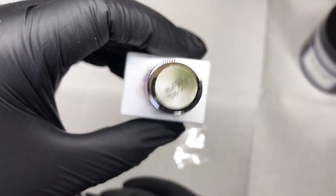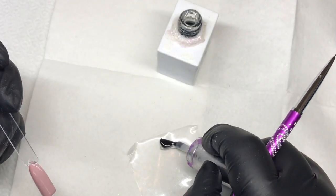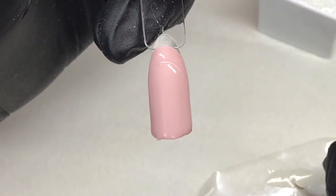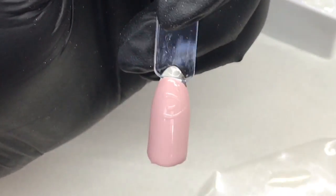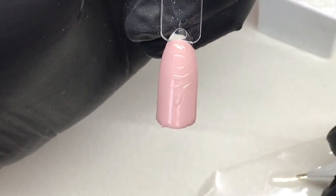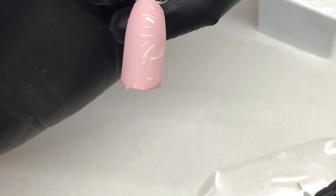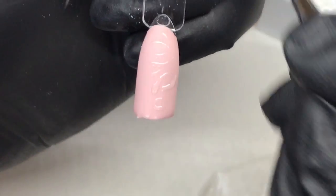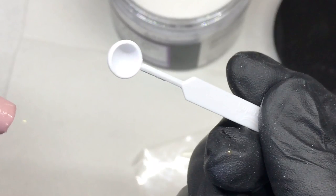I'm going to be using the rubber top coat from Gel Bottle Ink. I dish it out on a piece of tape as a disposable palette area — tear it, use it, throw it away. I like using this rubber top coat because it does not self-level as quickly as a regular top coat, and it's more durable. Gel Bottle Ink doesn't recommend using it to build out a nail, but it's almost as strong for that purpose — it's a soak-off kind of hard gel, which is why I like using it in this process.